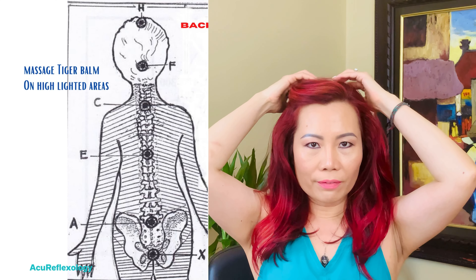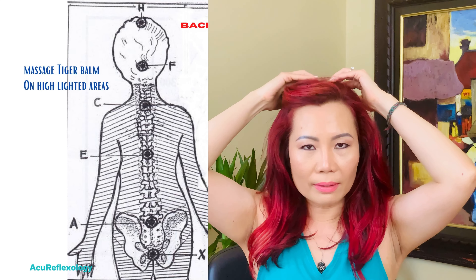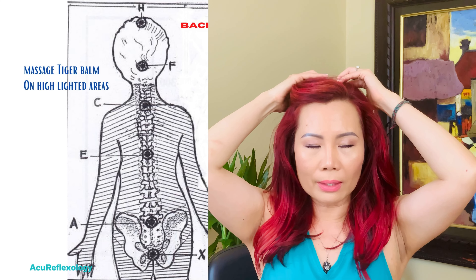You can pause the video to finish your counting and massage, then come back. The sixth zone is on top of your head, not all the way to the center but slightly back — you'll find a slightly dented area. Put a little Tiger Balm and massage 20 to 30 counts. As you massage, keep breathing deeply and gently. When you're done, we're moving on to the front area.